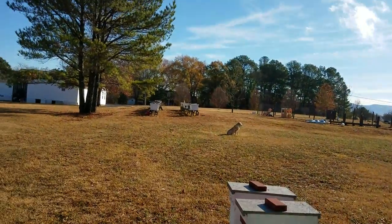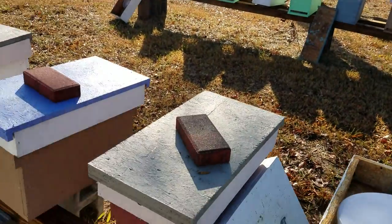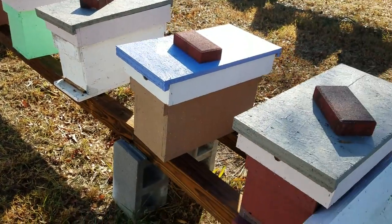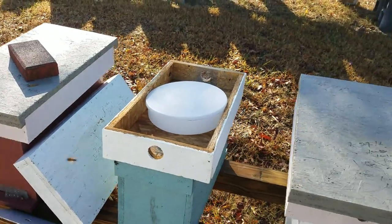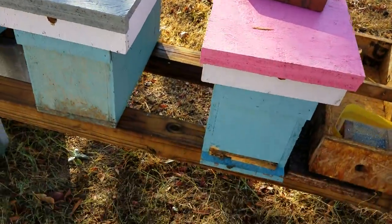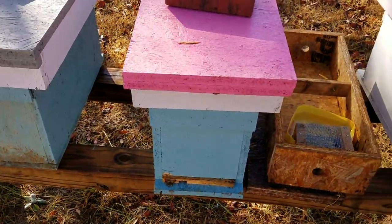I just had that yard up there done. I'm working down here now — some of these still have liquid sugar water in them and they're slow to drink it. A lot of these hives still have a lot of honey in them, but as that sugar water disappears I'll put in more dry sugar. Today is November 29th and you can see the bees are out a little bit, starting to come out.